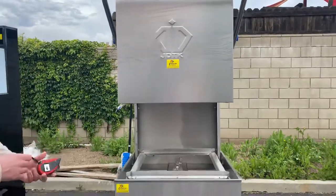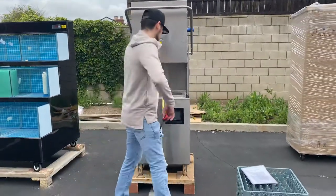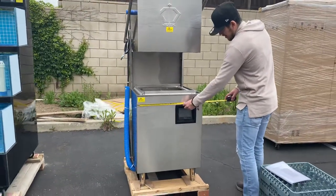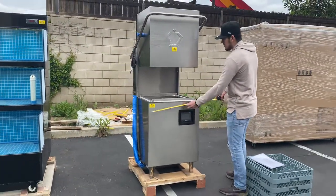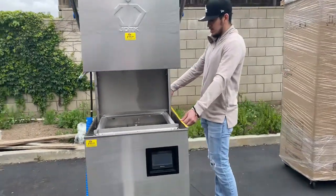Now, let's go ahead and give you the overall dimensions. For the length, you're looking at 24 inches — 2 feet. For the depth, you're going to be looking at 28 inches.